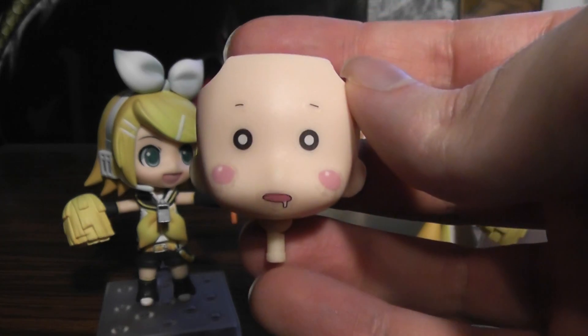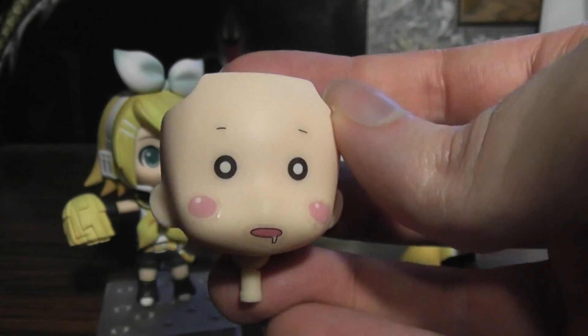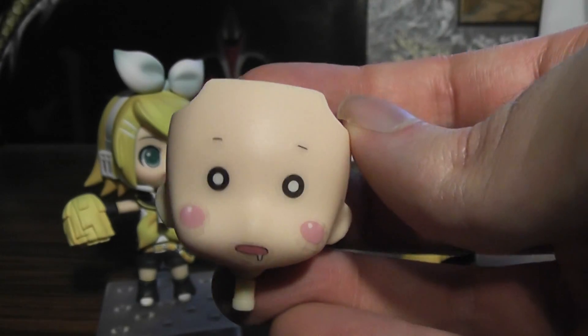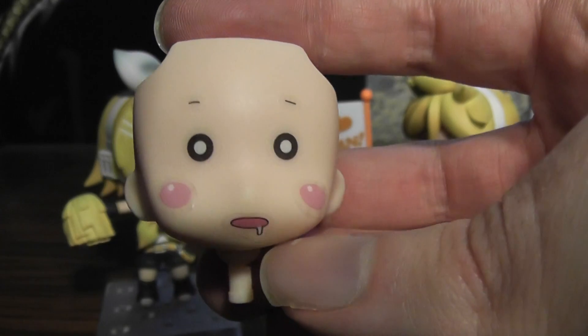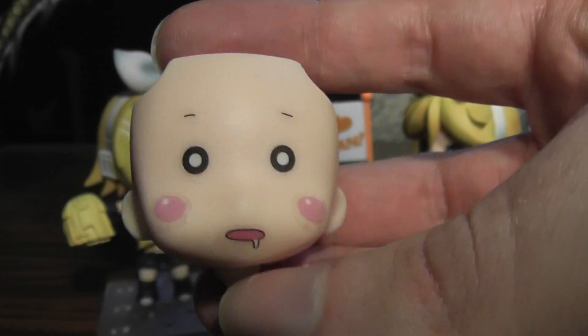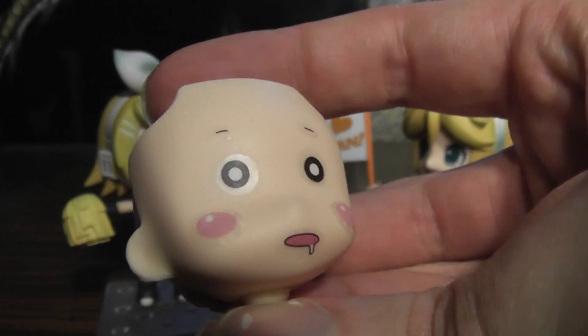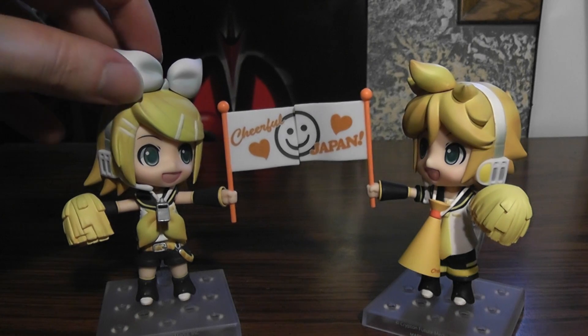I tried putting the stickers on one of the faces, so I guess that gives you an idea of what that looks like. It's kind of hard to get them in the right spot though. It's a nice gimmick, I guess, but in the end I think I'd rather have Good Smile handle that stuff for the most part.